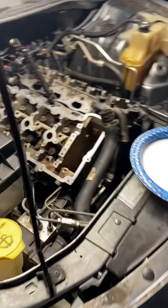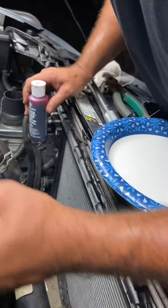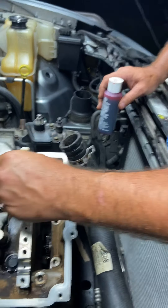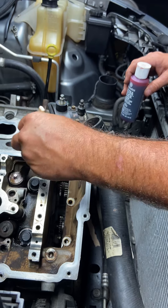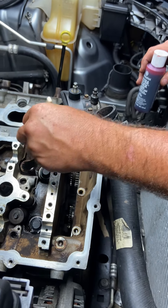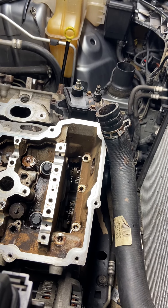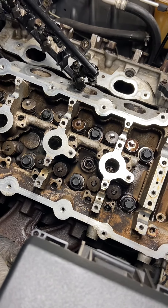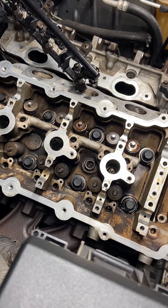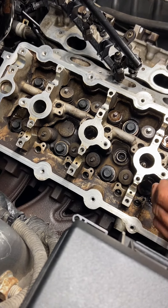Hey guys, we're back on the 2007 Charger 2.7 liter dual overhead cam. He's working now on lubing everything up real good because we just got it all cleaned up and back together. The heads are set and torqued to specifications like our other video shows. If you haven't seen it and you need to check torque specification on the head bolts and sequence, go look through all our videos and subscribe.